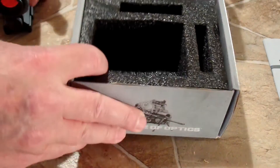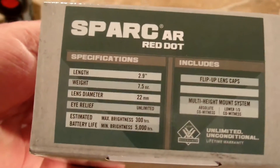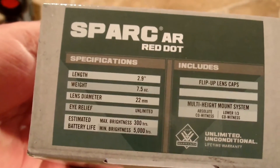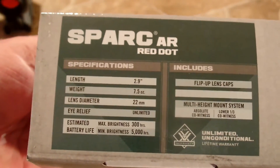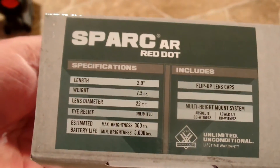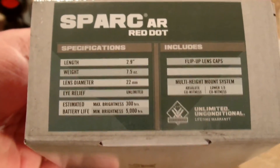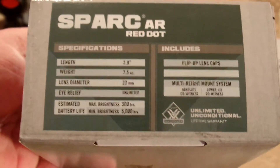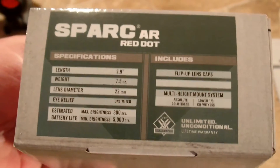Getting back to the power — it's got the specs listed on the side. Estimated battery life at maximum brightness is 300 hours on a AAA battery, and at minimum brightness it's 5,000 hours, which is close to a year. This also turns off by itself after about 12 hours, which is helpful.